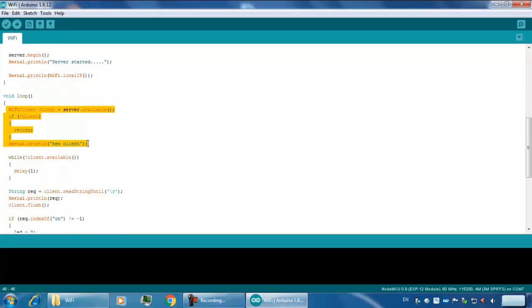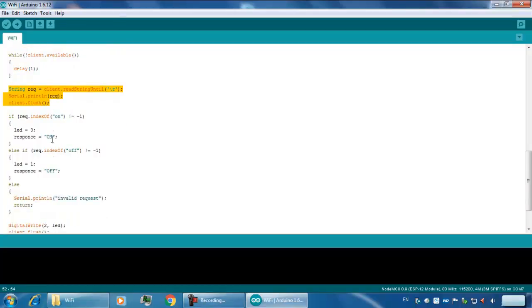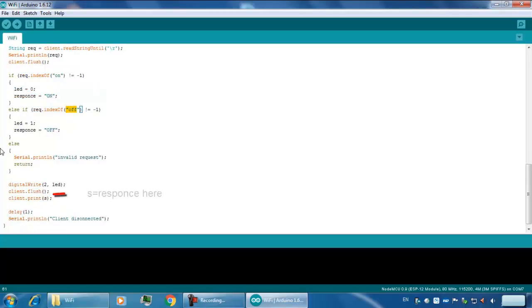This section checks whether a client is available or has been connected. After the client connects, it will wait until it receives a string. As soon as you send the string 'on', it will turn on the LED. If you send the string 'off', it will turn off the LED on pin 2.